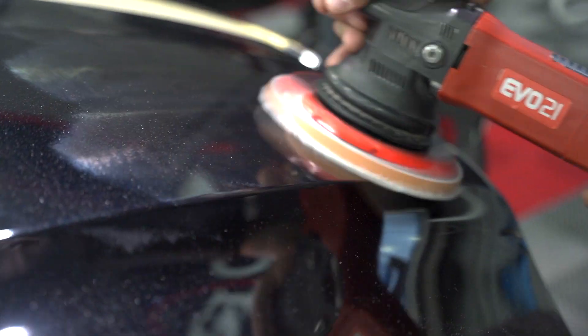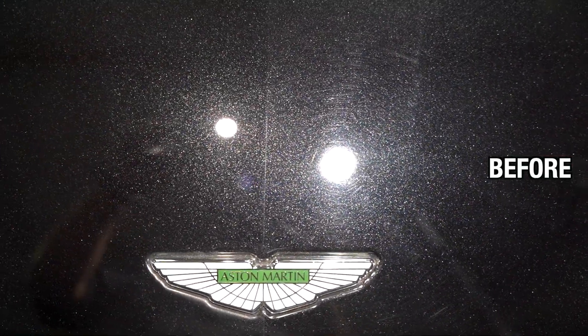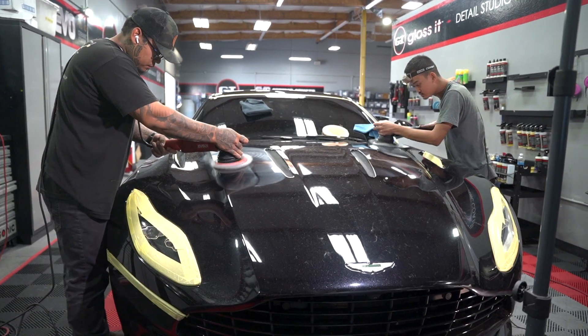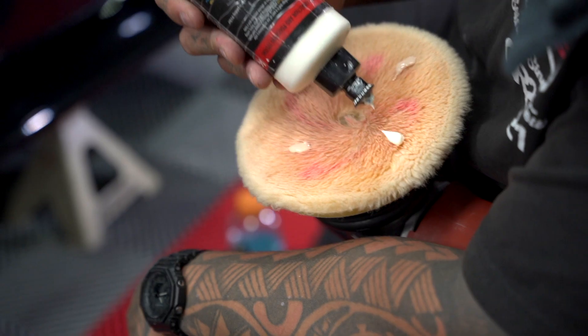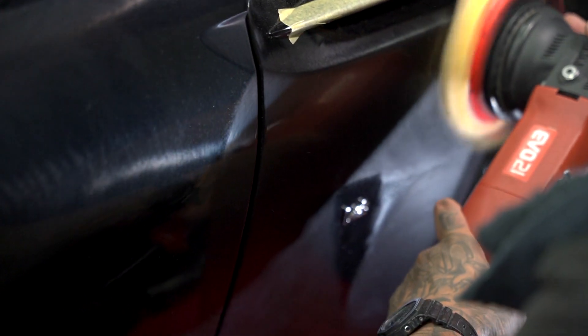Hey guys, welcome to another edition of the Weekly Buff. This is one special car — it is the Aston Martin DB11, a 5.2-liter V12 putting up over 630 horsepower, owned by a pretty cool friend of ours, Tactical Elite. He brought the car in and wanted the best protection possible, and this was an epic video and project with the team here at Gloss It.